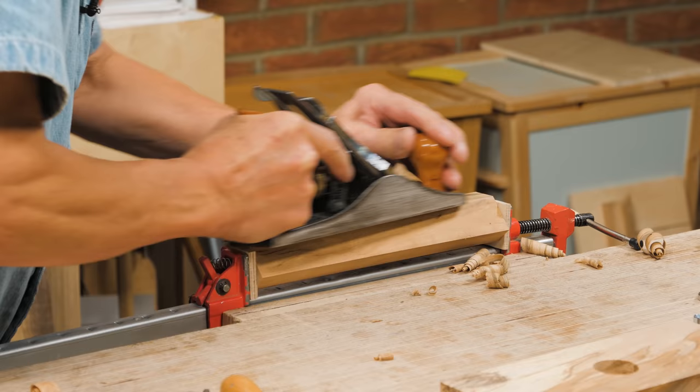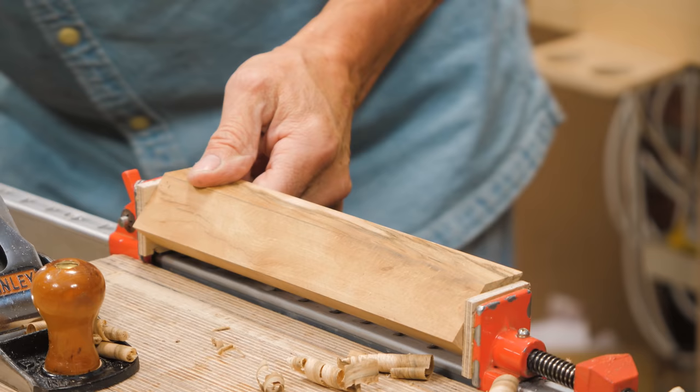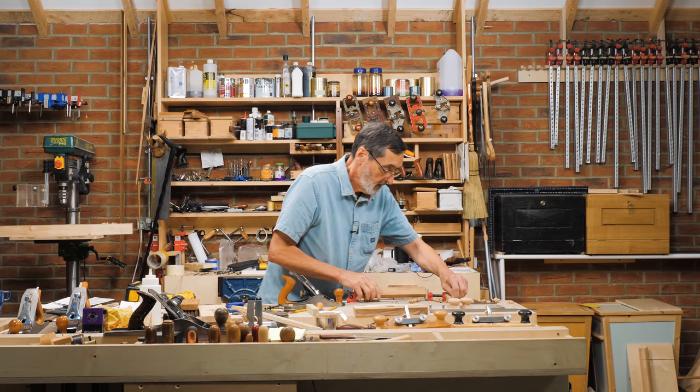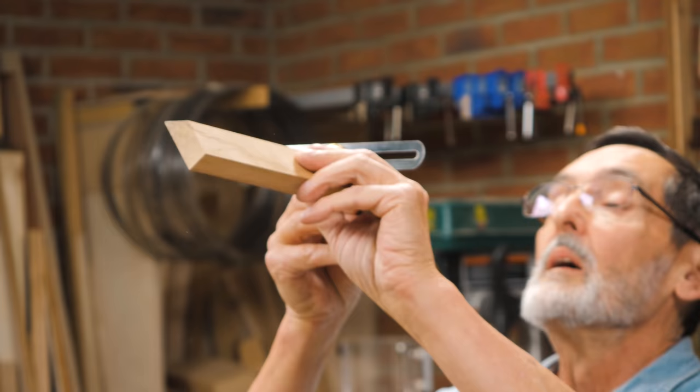Looking at my line on the top, looking on the end — this angle will affect the presentation of your blade, because we're going to put a groove in here going across, parallel to this surface. This will be your registration face for 50 degrees — not 45, 50 degrees. Look at that — it's so perfect.